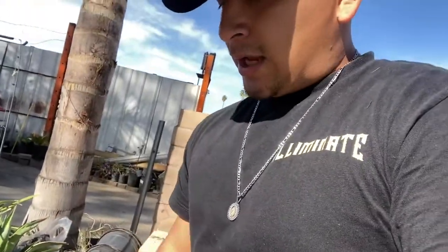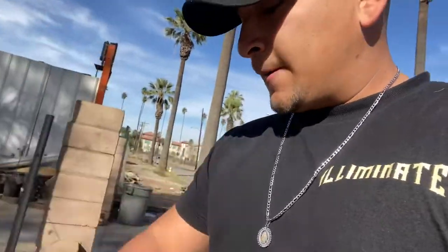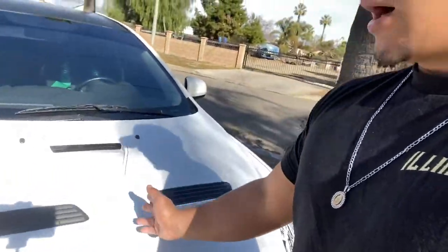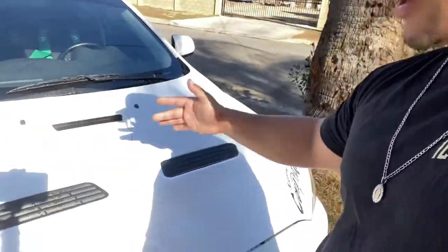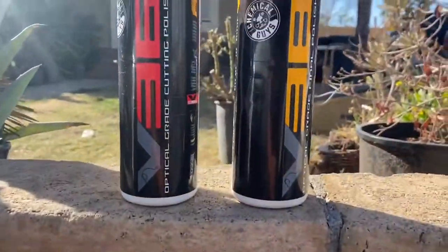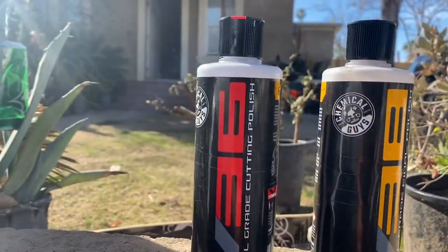What's up guys, it's your boy Anthony aka Legacy Works. Today we're going to be doing a review on the Chemical Guys V38 and Chemical Guys V36 versus Suds Box Delete and Suds Box Revive. These are the Chemical Guys V36 and V38, and this is the Suds Box Revive and Delete.